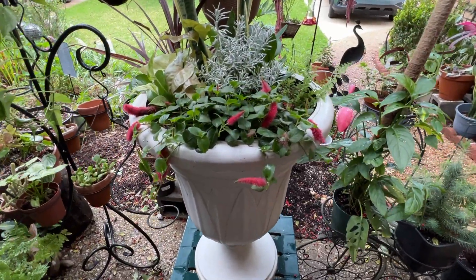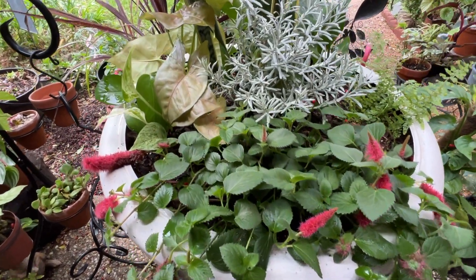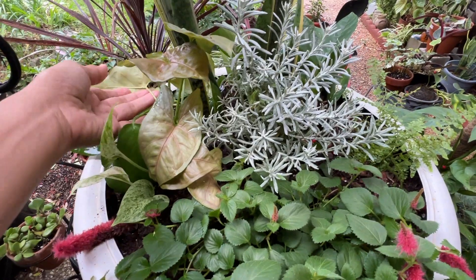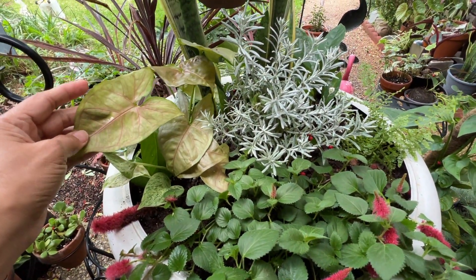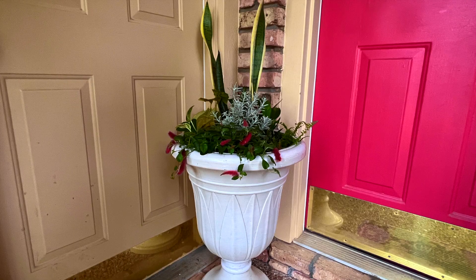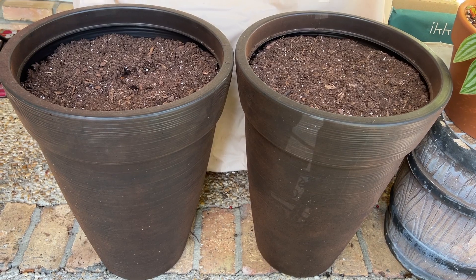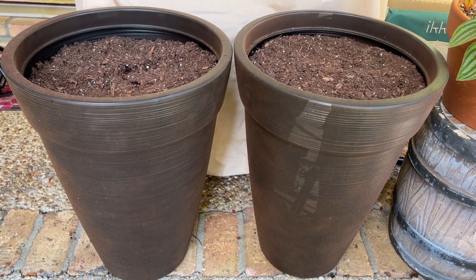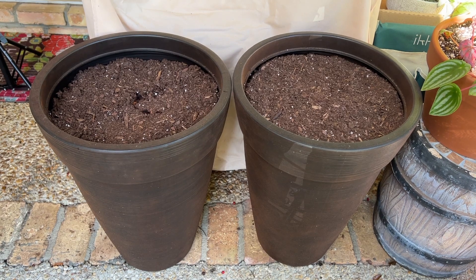There you go! So pretty. After two weeks guys, this will look even better. All right, next planter — these two planters are also going to be planted, so let's go do it.